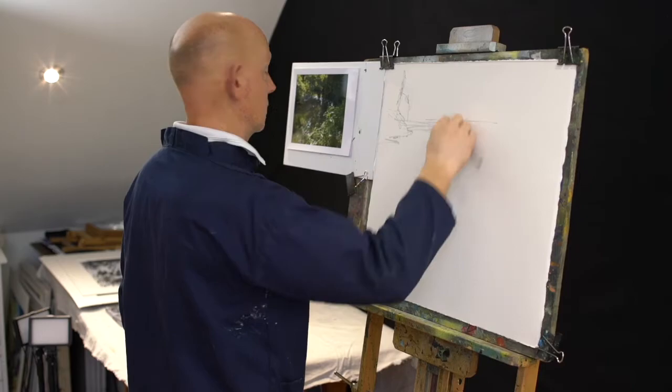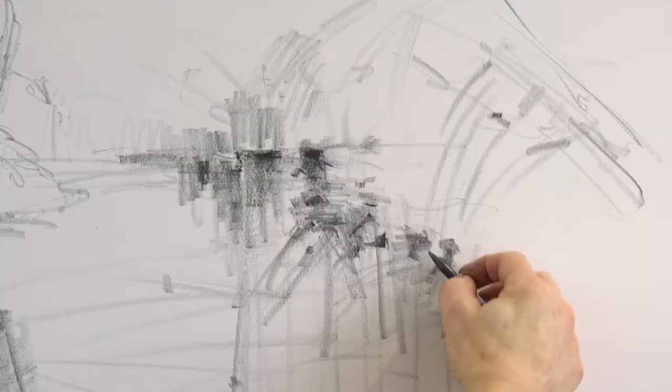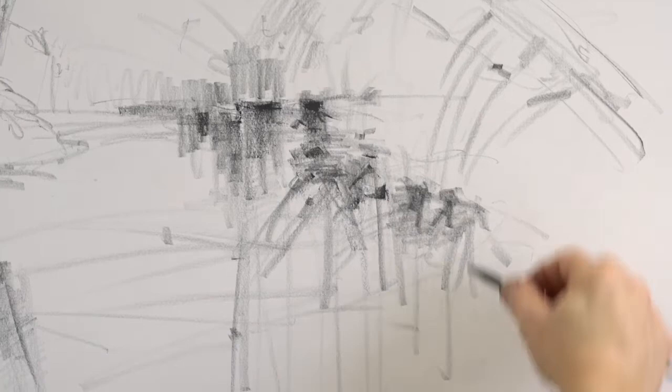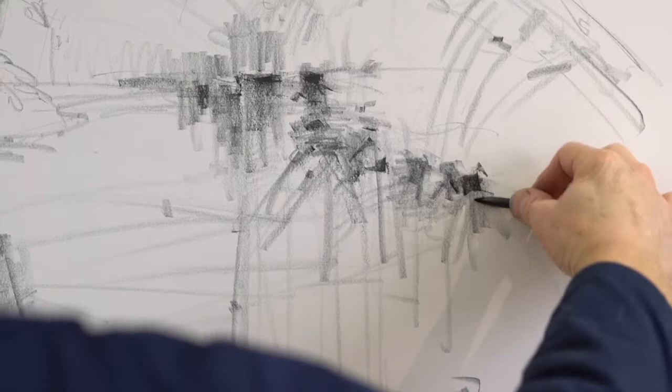Graphite sticks are much better. The graphitone, which is the Derwent one, is water-soluble — I want it to infuse into the work when we start working with inks. You can see how that works; I'm just going to dip it into a little bit of water. We're building up our tones here in the fantastic shadows.